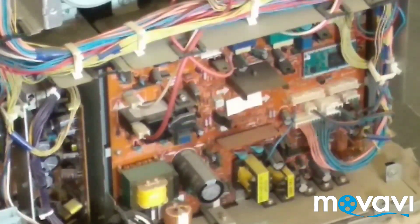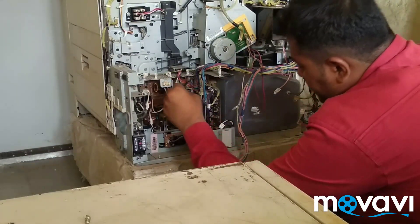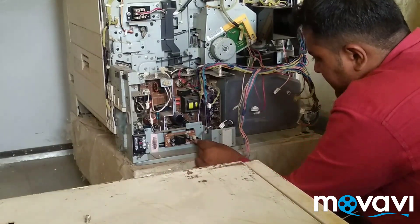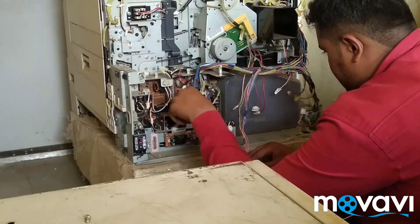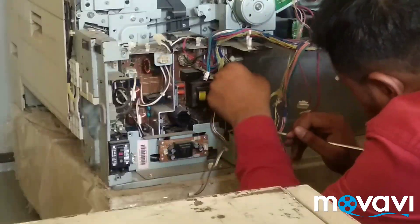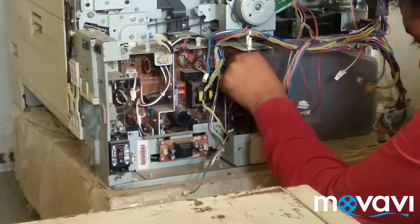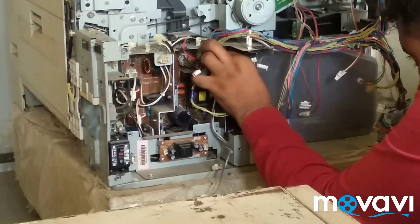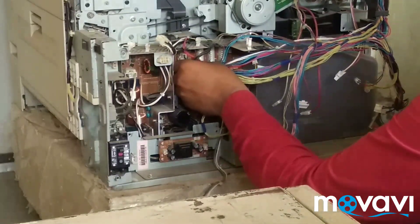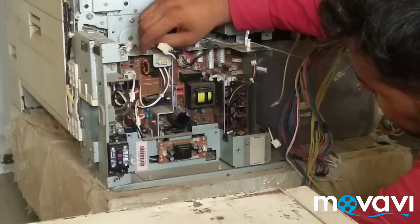With this you can also call it Composite Power Supply. First we need to remove the connectors. After pulling the connectors, we need to remove the connector.